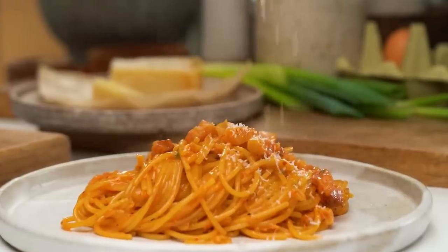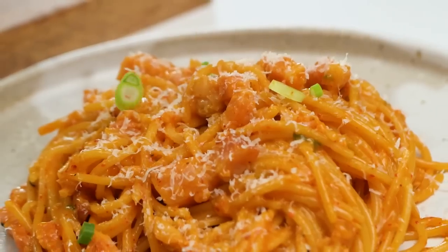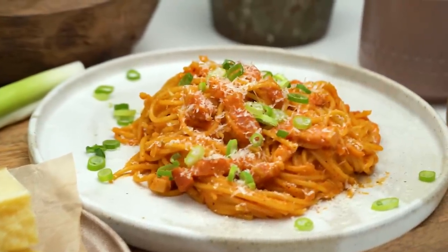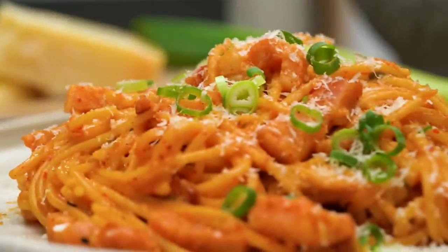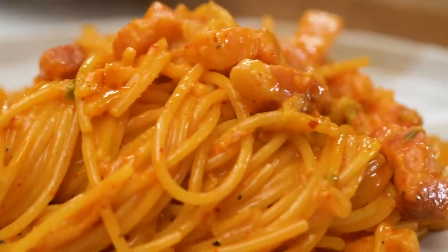A little bit of cheese — or a lot of cheese, whenever you like — just a little smattering of spring onions, and there you go: kimchi carbonara. That looks so luscious! Pork and kimchi — like it was made to go together. The kimchi, the salty pork, and that beautiful pasta. You know, when you treat something as humble as spaghetti with a lot of respect and let it slowly do its thing and soak up that sauce, it makes a world of difference.